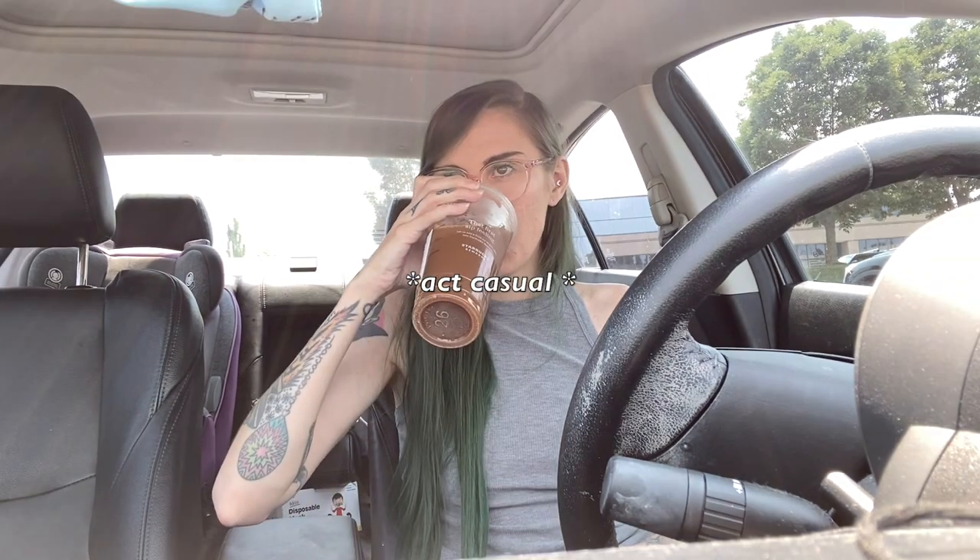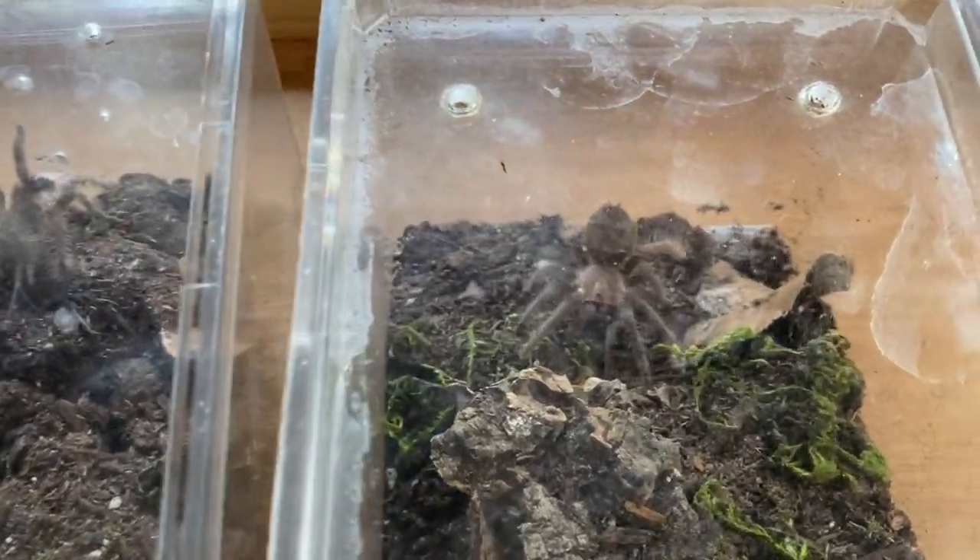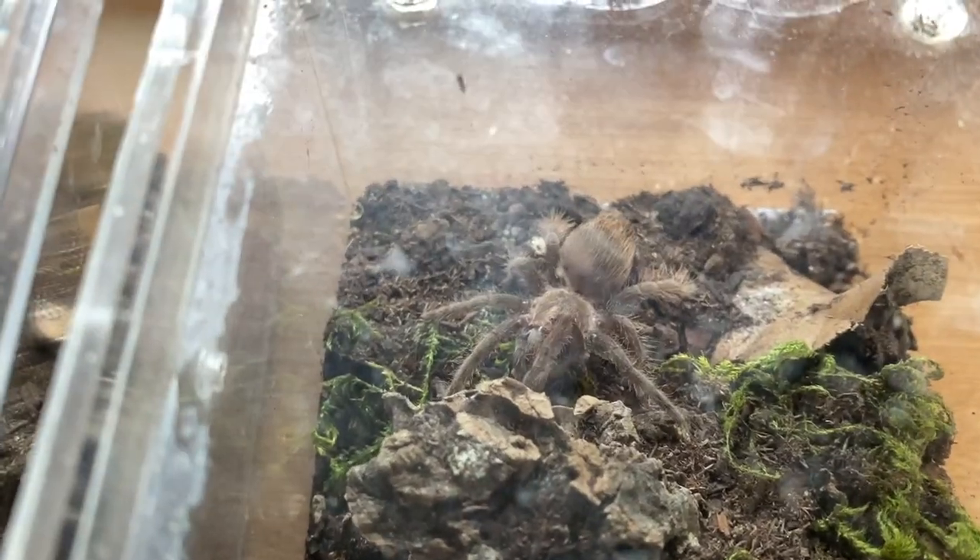Hey everybody, welcome back to my channel. Today we are going to be doing a rehousing, but it's a little bit different than usual. Basically, about three or four years ago I purchased these itty bitty little T. albopilosus slings, and I think it's time to rehouse them.